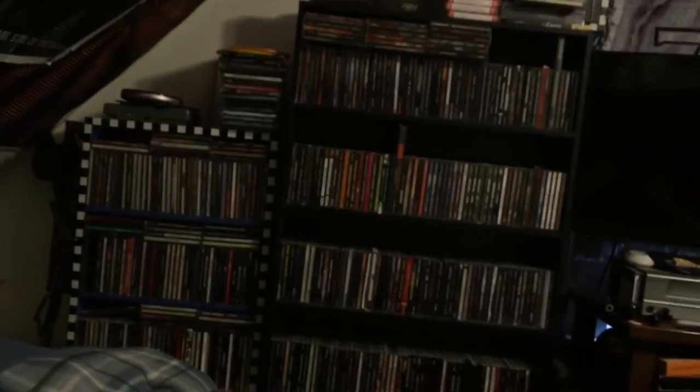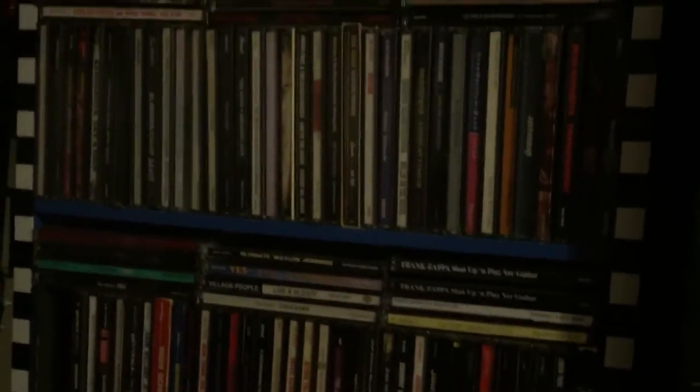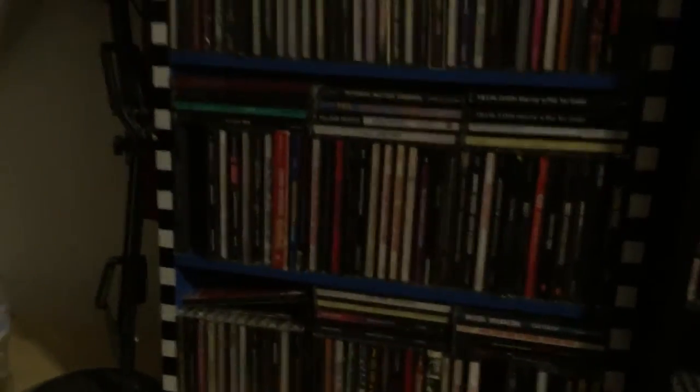Now I'm going to take you to where I have my CDs. We're over here now — this is my CD setup right there. Right here is all non-metal. I ran out of room, so this is all the stuff that's not metal. There's a portable cassette player and a portable CD player. Yeah, this is all stuff like AC/DC, the Allman Brothers, Aerosmith, Alabama, the Band, the Black Crowes, Bob Seger, Boston — just a lot of classic rock, Frank Zappa, some punk, some country. Everything non-metal is in here, and then this is just overflow because I don't have room.